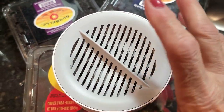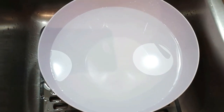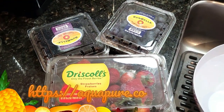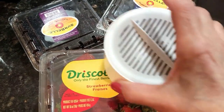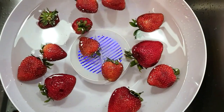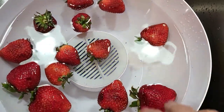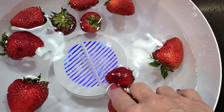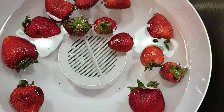My AquaPure is fully charged and ready to go. I have a container full of water and my berries ready to go — strawberries, blueberries, and some blackberries. I'm doing the strawberries first because I want you to be able to see the water nice and clear without adding too much fruit. I turned on my AquaPure and as you can see, the light's blinking, which means it's starting to work.